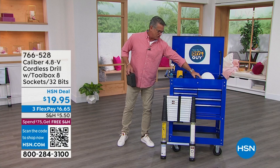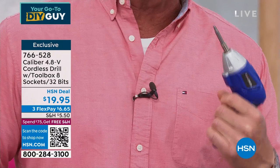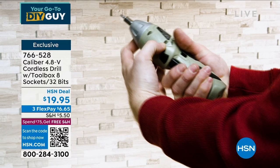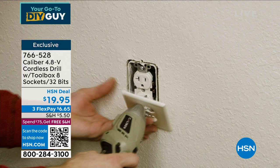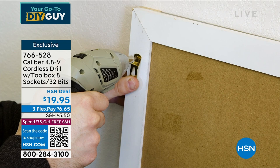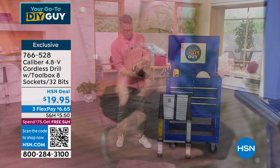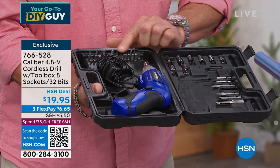This comes to us from Caliber — I own almost everything in this show. This is the Caliber 4.8-volt cordless drill. It comes with over 40 bits, sockets, and extenders, and it is only $20. Have you ever had to change out a plug or fix a doorknob? You don't want to spend $75 or $175 on a big giant bulky drill.